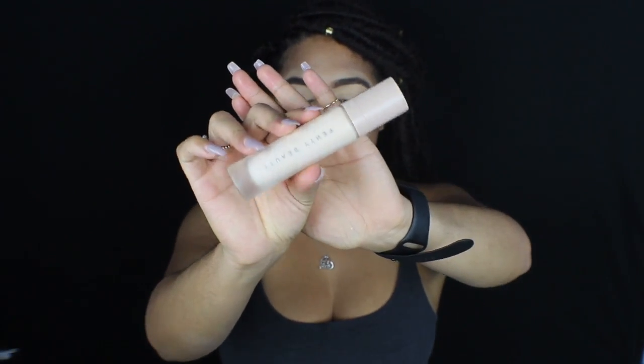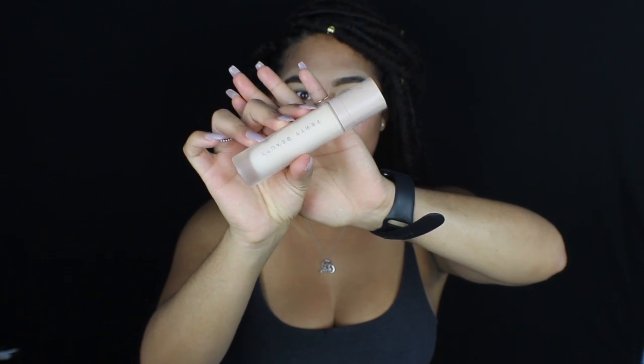So we're going to start off with my face moisturized and my brows done already. My eyelids are primed with Tarte Shape Tape. I'm just going to go in with this Fenty Beauty Instant Retouch Primer. This is what the primer bottle looks like.